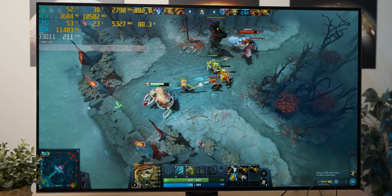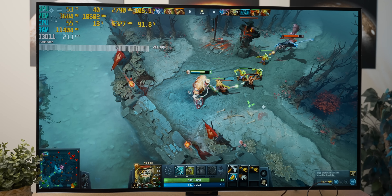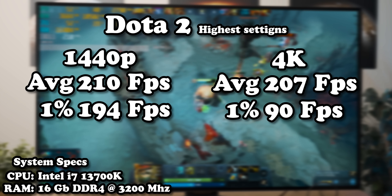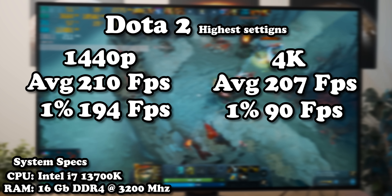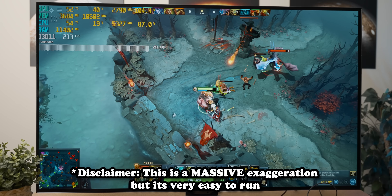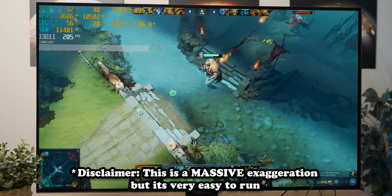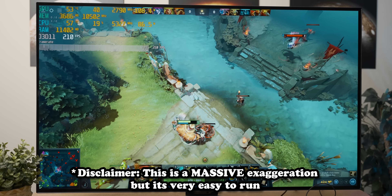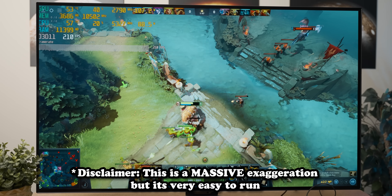Dota 2 is not the game to change that assessment. From personal experience having played quite a lot of Dota 2, you'd be hard pressed to find a system that wouldn't run this game well — you could probably dig out the command computer of an Apollo 11 rocket from 1969 and it would still run the crap out of this game, even at 4K.